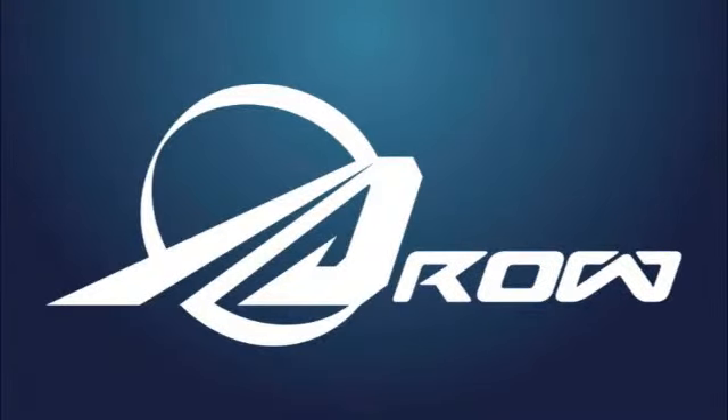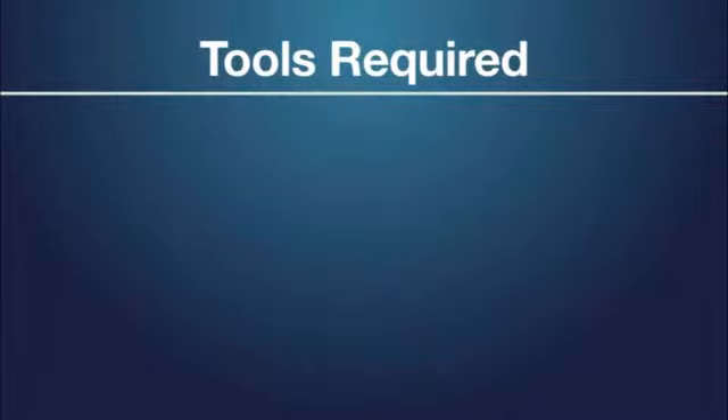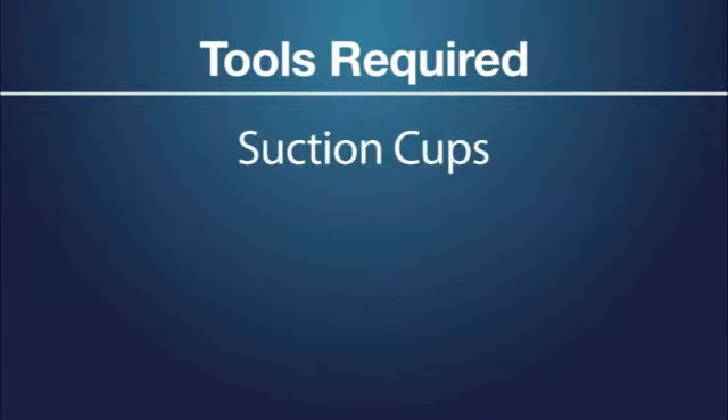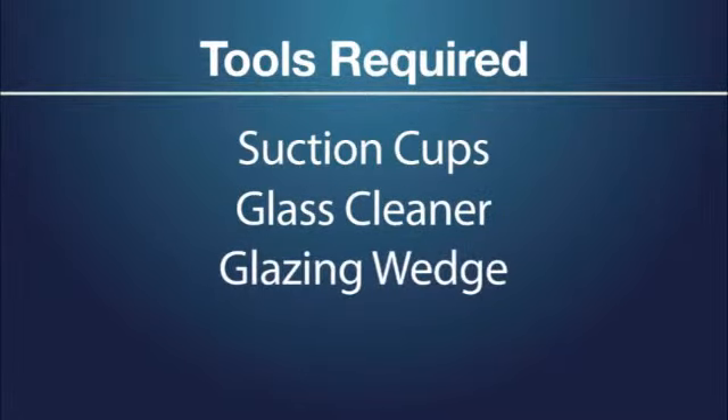Aero Global's G3 Shield Retention System permits the removal and replacement of a shield in under one minute. Tools required for shield removal and replacement are only a pair of glazing suction cups, common ammonia-free glass cleaner, and a nylon glazing wedge or similar tool.